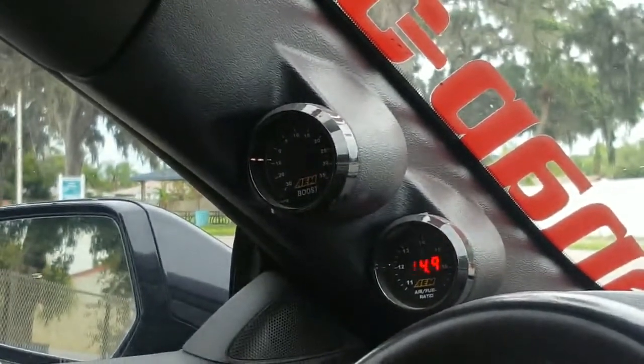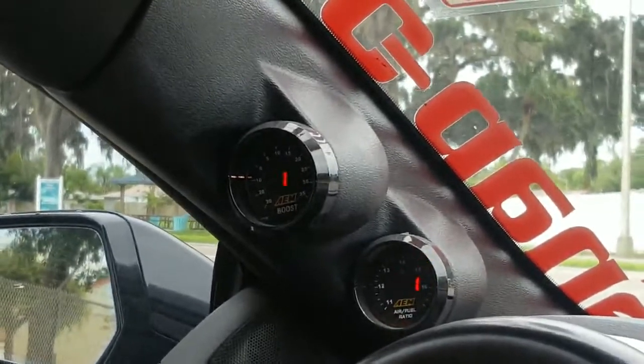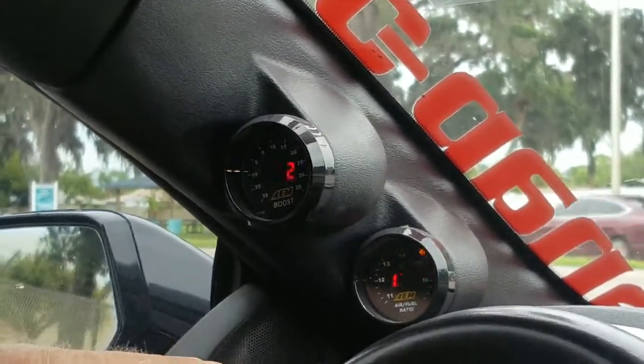Okay folks, what we're going to demonstrate here is we're taking a ride. We've got the belt off this supercharger so we're only using the boost gauge as a vacuum gauge.